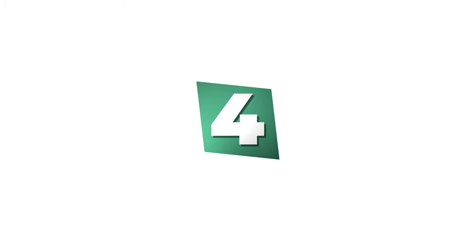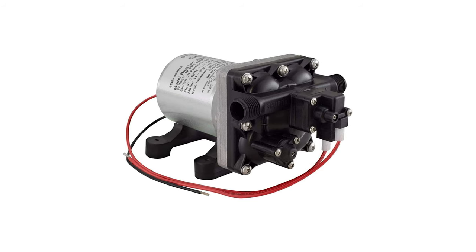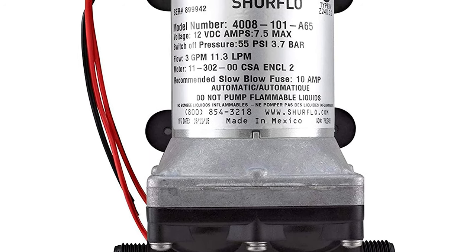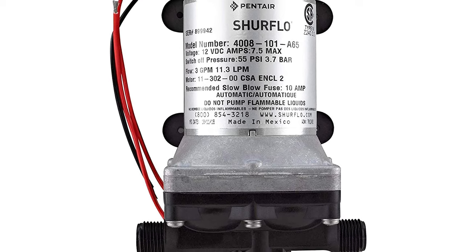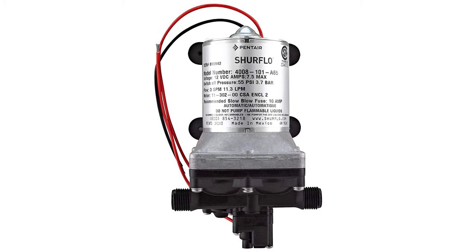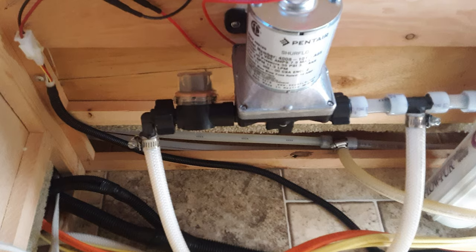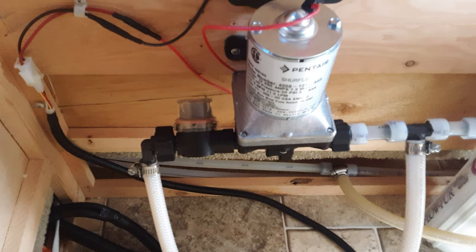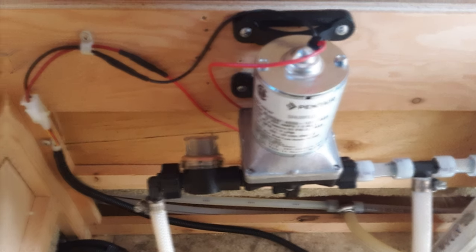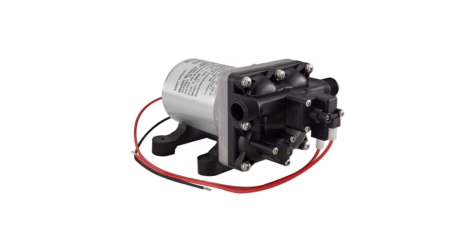Number 4: Sureflow GPM Revolution RV Water Pump. This pump delivers 3.0 gallons per minute at 55 PSI and 7.5 amperes. The Sureflow 4008 is a 12-volt water pump for RVs with a constant speed design — it is either on or off. It is designed with a single-piece diaphragm and internal bypass. It takes pride in its high flow demand and operates without producing a lot of noise. It also uses thermal protection, making it capable of running dry without causing damage.